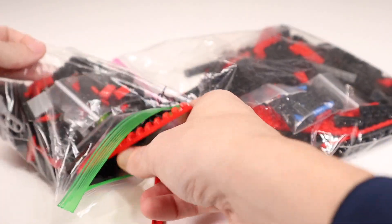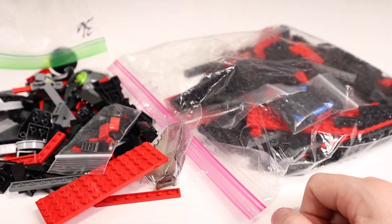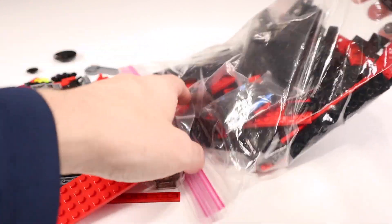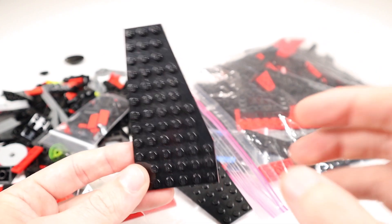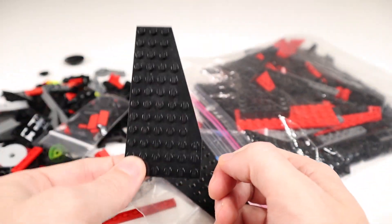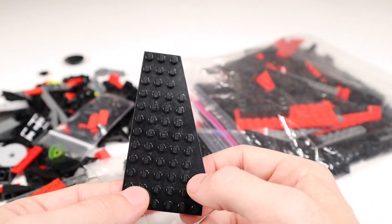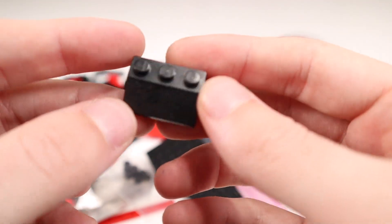There's a QR code included in the set that allows you to access the instructions online. It is not organized by color, but that's not a big deal here because there's only basically red, black, and gray. One of the bad things about custom sets, especially with Republic Bricks at times, is they can include used parts. That typically doesn't matter for pieces on the inside of the build, but for panels like these which are going to be outward facing, it becomes a bit of a bigger issue.